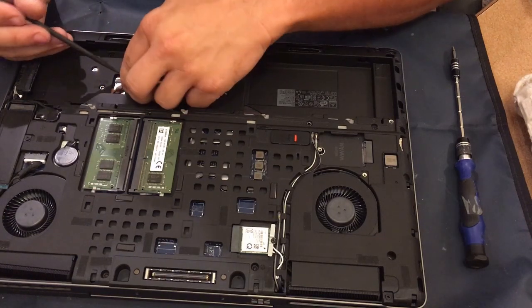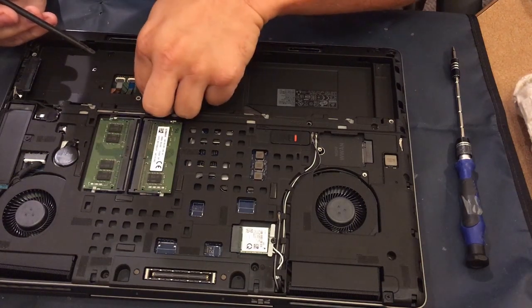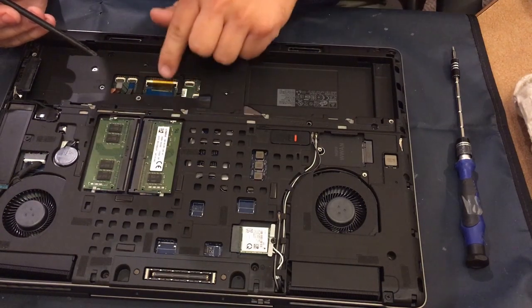And that'll do it. My name is Cougar, this has been Technician's Corner. I'd like to wish you all a good day, and I will see you later. Bye.